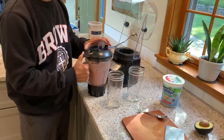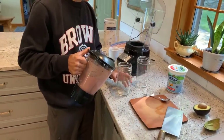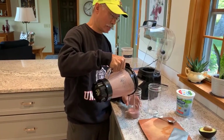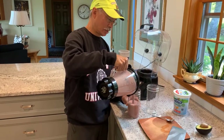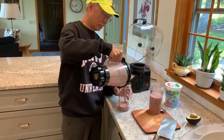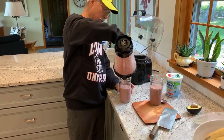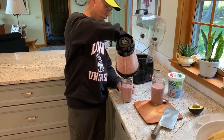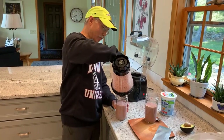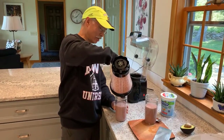Another thing we didn't use this morning — though we could have — is strawberries. Fresh strawberries are available in Maine now, though we're just at the end of the season. So there we go: two helpings — a good way to start off our mornings with lots of minerals, vitamins, protein, and hydration, all important things.